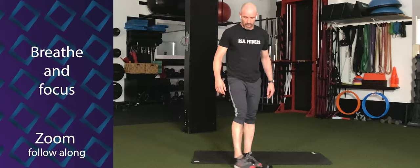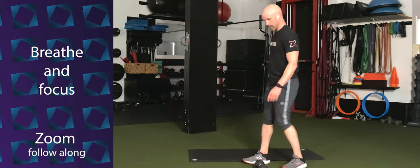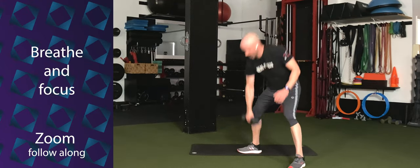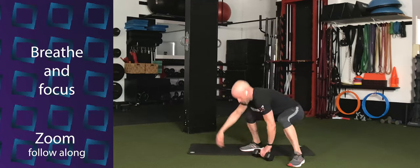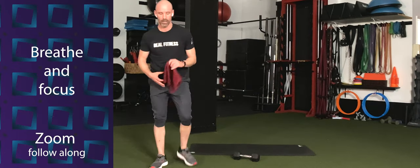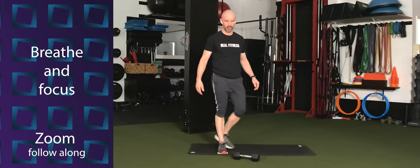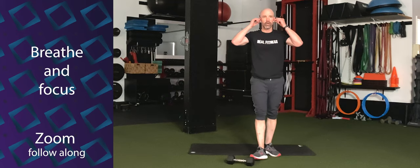That means we're doing our sprawl snatch combo. You got 10 seconds. Five seconds. Three, two, one. Let's work. Hands down, hop it out, hop it in. Like you're going to throw that dumbbell — like a whip. Halfway home. Come on. Five more seconds. Time.